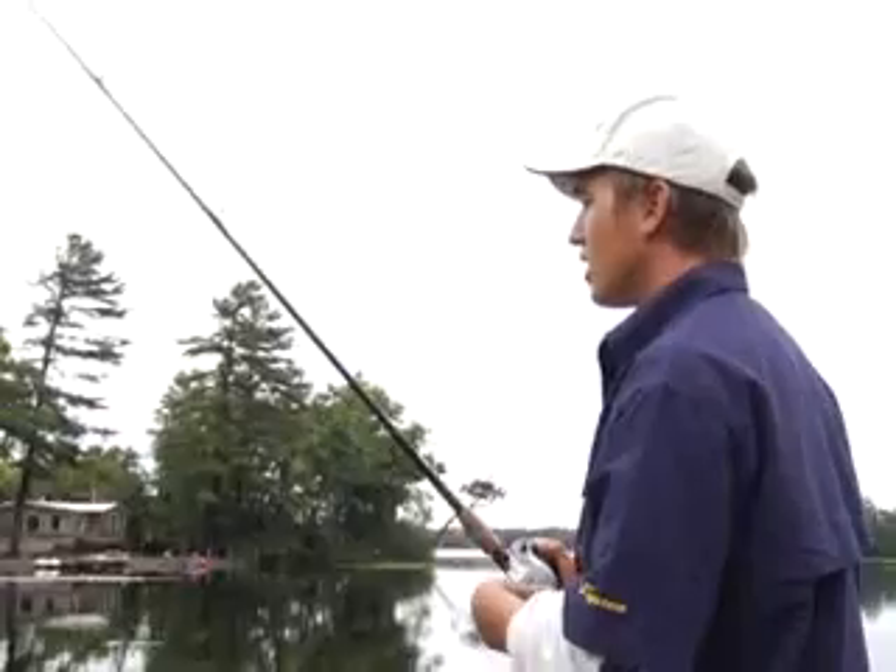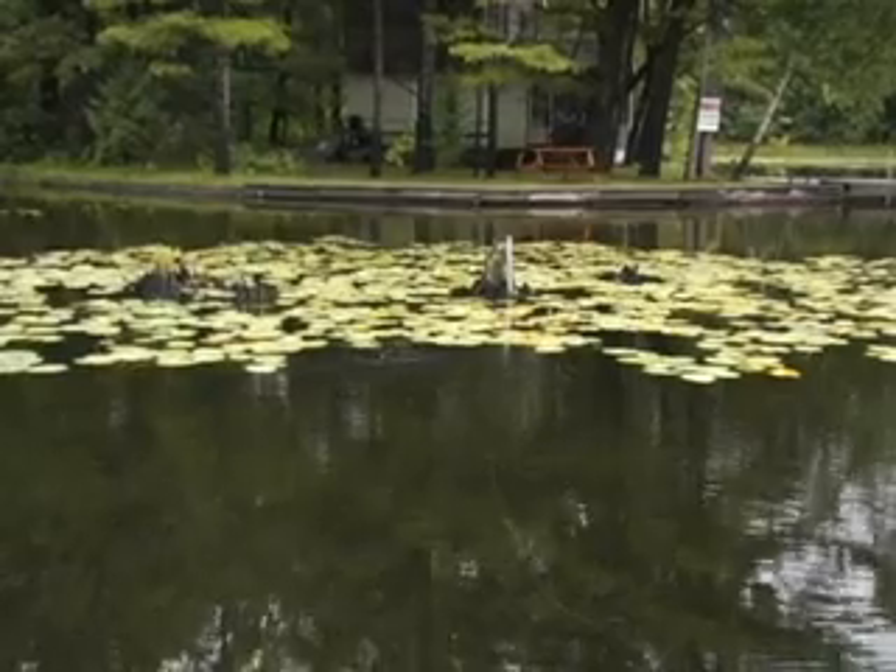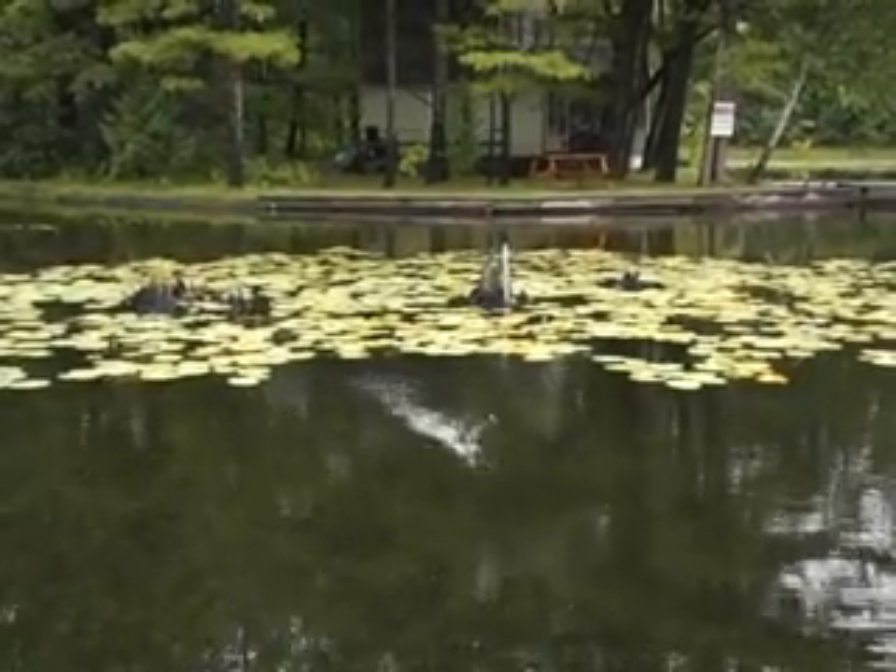It seems most of your hits come on the pause. So I'll pull it, make them splash around a bit, then pause it. They hit on the pause.